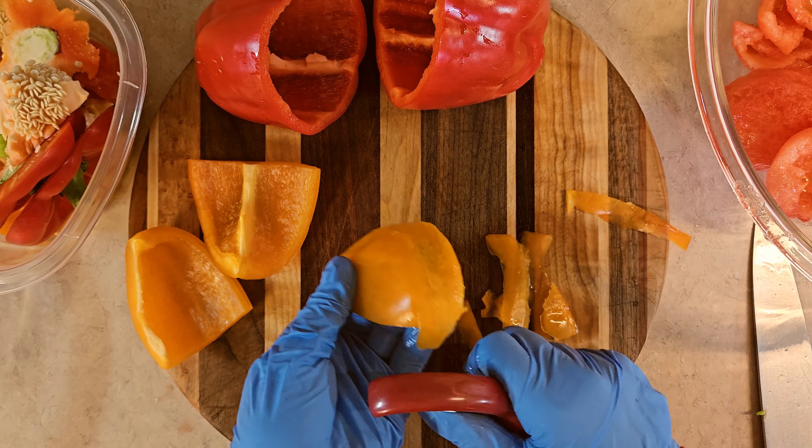I noticed on the bottom of this pepper there's a little brown spot, so I'm just going to snip off the ends here and get rid of that little brown area. We can use the rest of the pepper, no problem.